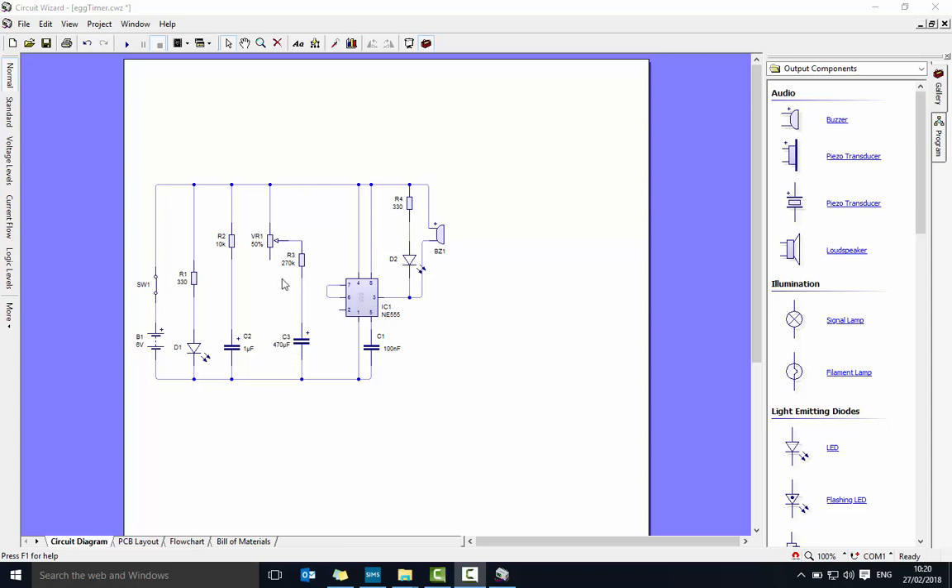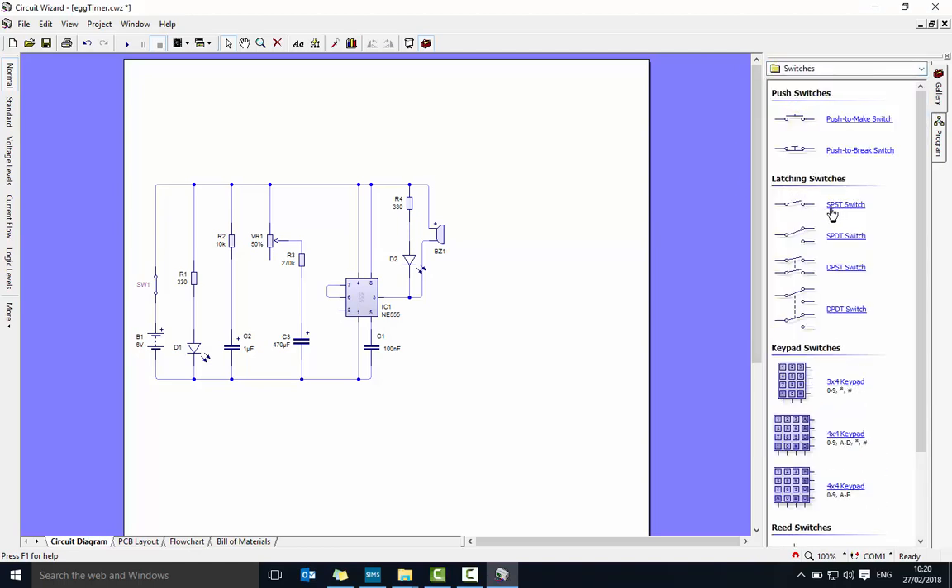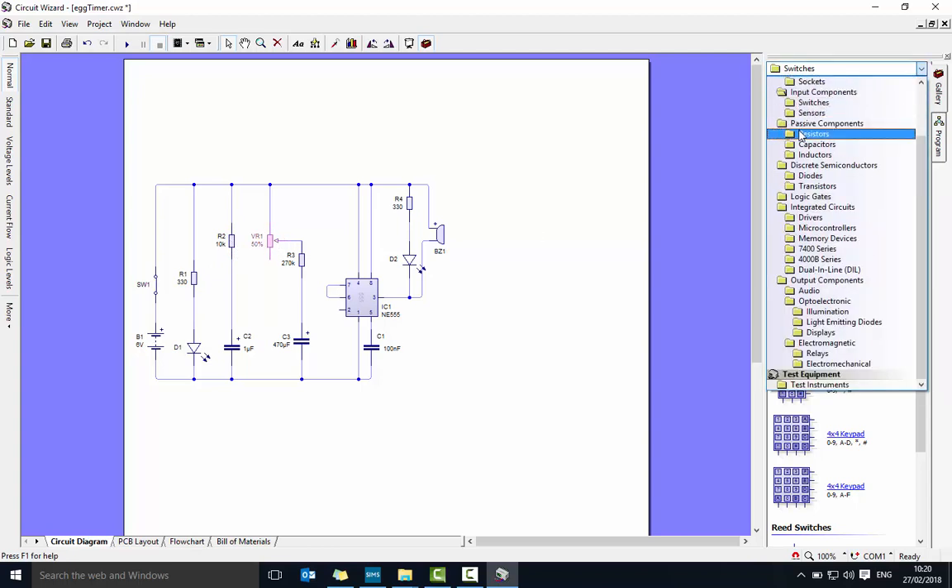Some things to point out: the power supply should be 6 volts. To find the switch you need, go under switches and it's the single pole single throw switch. Under the latching switch, that's what you need. Normal resistor, normal resistor — this one here is called a potentiometer, so under resistors it's the third one down.